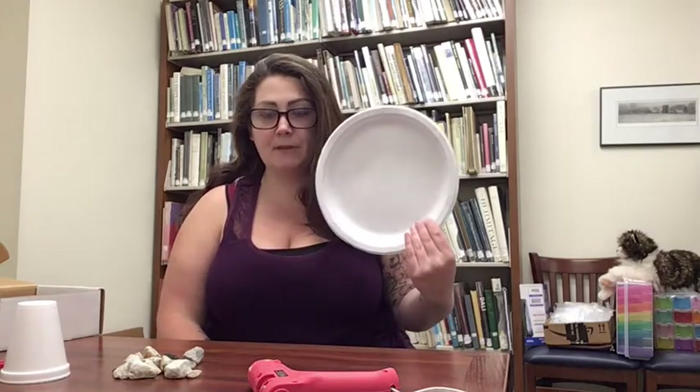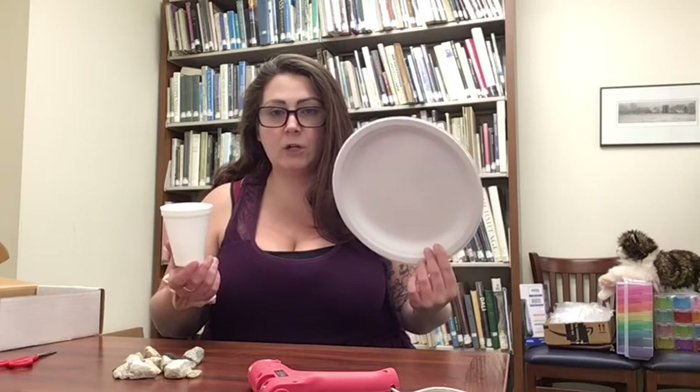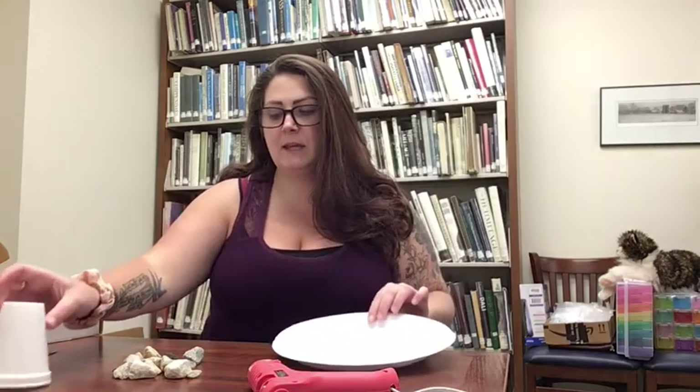I'm going to be making a fairy house and I'm going to be using a plate and a cup. I'm using styrofoam, but you could use paper, you could use plastic — whatever you have available to you. You could use a milk carton or an old bottle. This is what I have available so this is what I'm going to use. You'll need some type of glue — I'm going to be using a hot glue gun but you can use a glue stick or liquid glue. You'll need some type of coloring; I'm using markers.